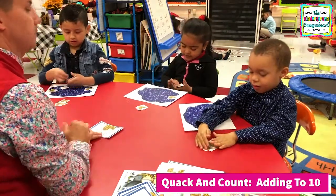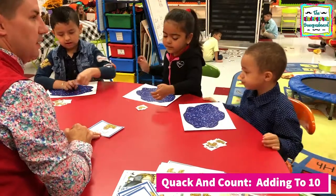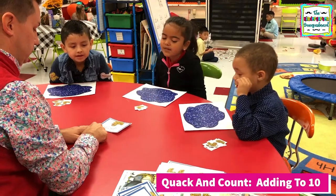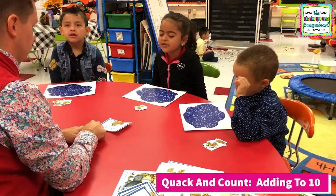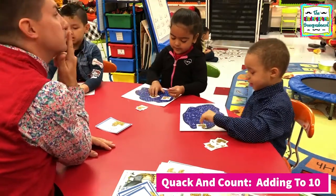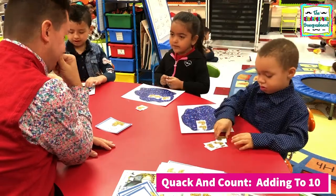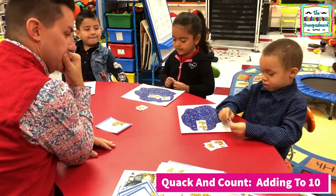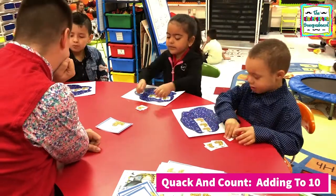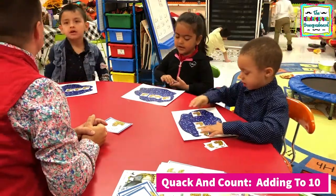Look, I get a pencil? Yep. You ready? Yes. Three plus. Three. All right, so how many do we need? Three. And how do we add? Count together. And count.